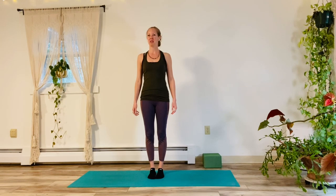Hi everyone, it's Jenny. We're going to work into some strong core today. Do make sure you have a yoga block or two. If you don't have yoga blocks, you can always just use books or something like that, and that's totally acceptable as well.